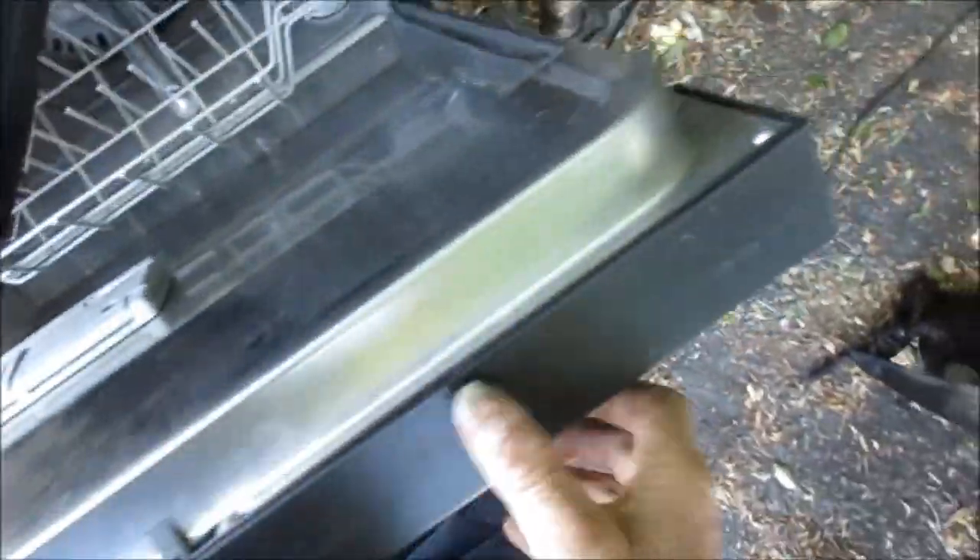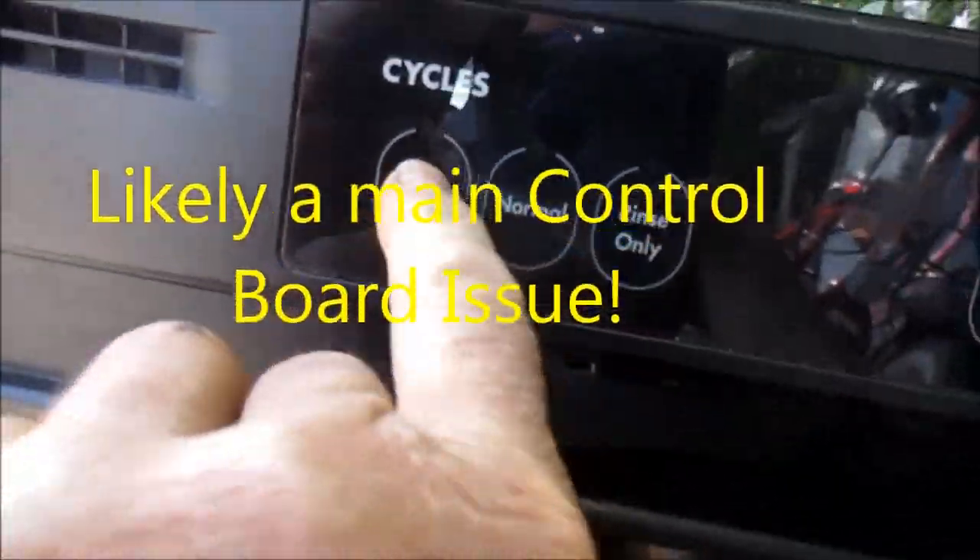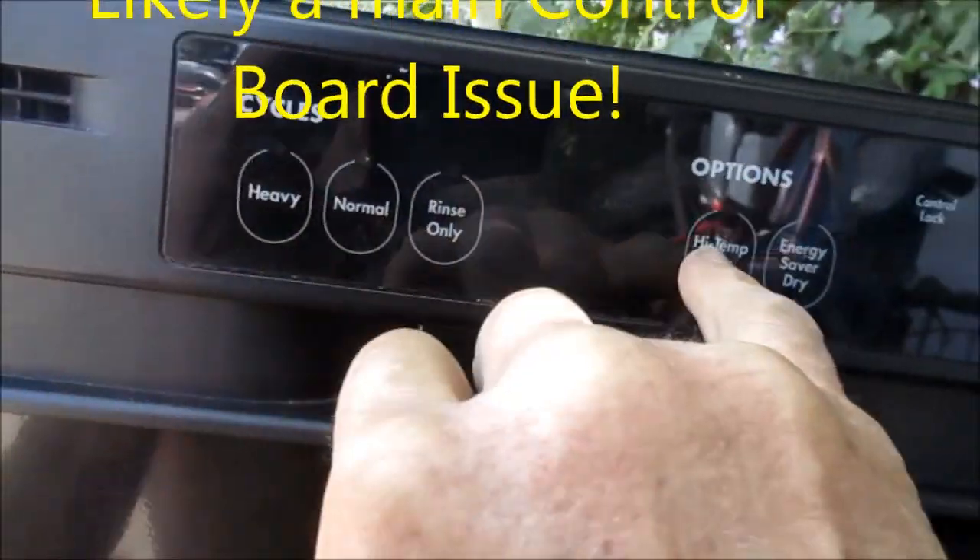That's all we get - probably the control board in here. You have to take these screws off here and take the control board out. That's all it does: cancel light blinks, normal light blinks, can't change the settings.